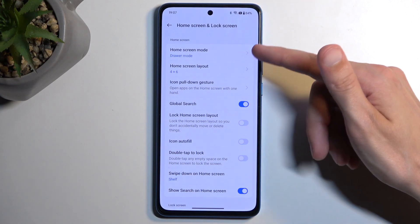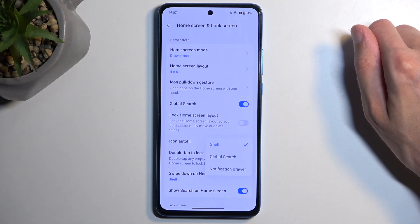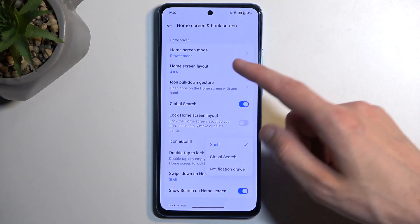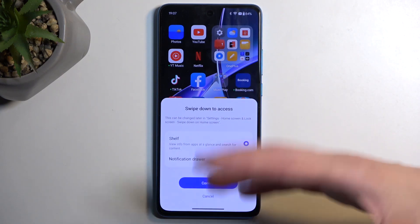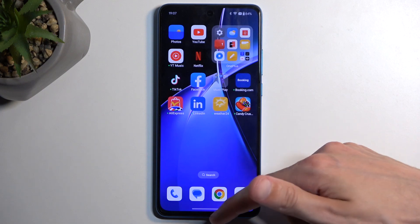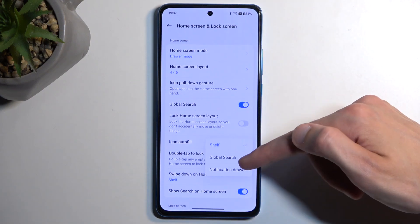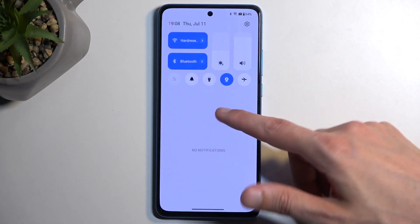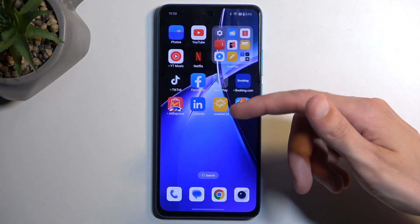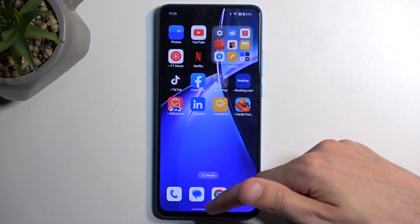In here we also have swipe down on the home screen, which defines what happens. It's selected to be shelf, which is OnePlus's kind of screen with shortcuts and applications. I don't personally care for that, but what I do care about is the notification drawer option below it. So now whenever you swipe down, you actually get your notifications along with the toggles, and therefore you don't need to swipe from the very top to bring up your tray. Pretty neat.